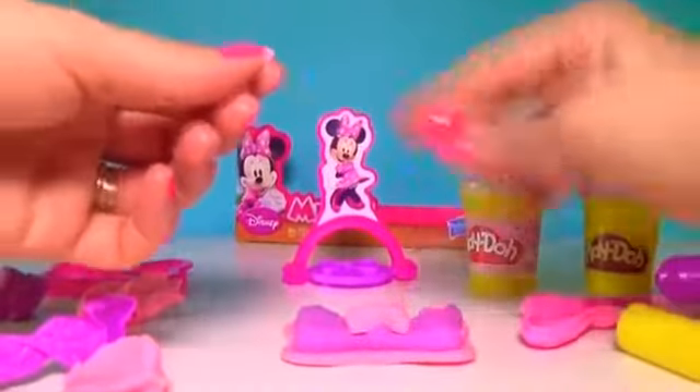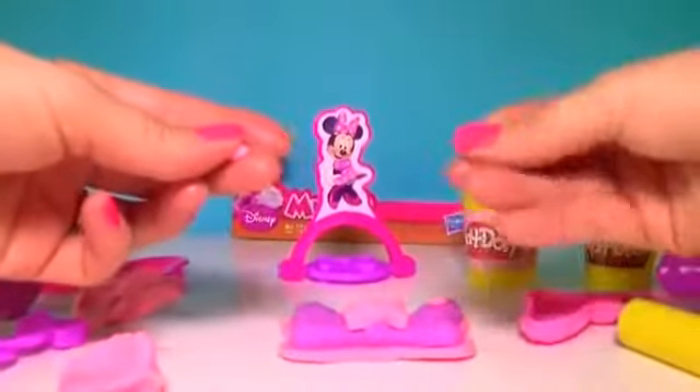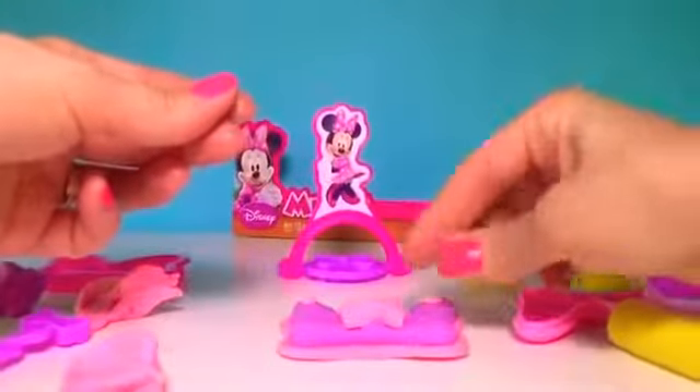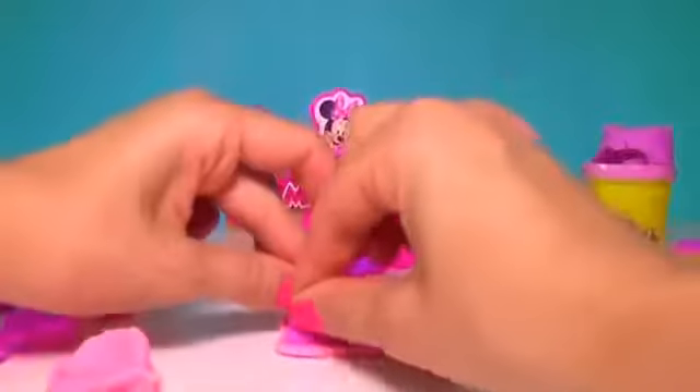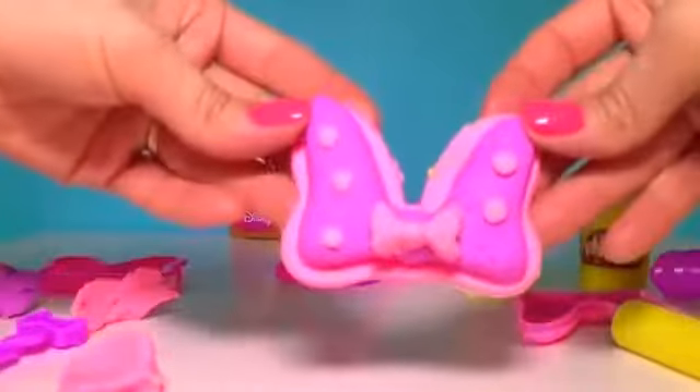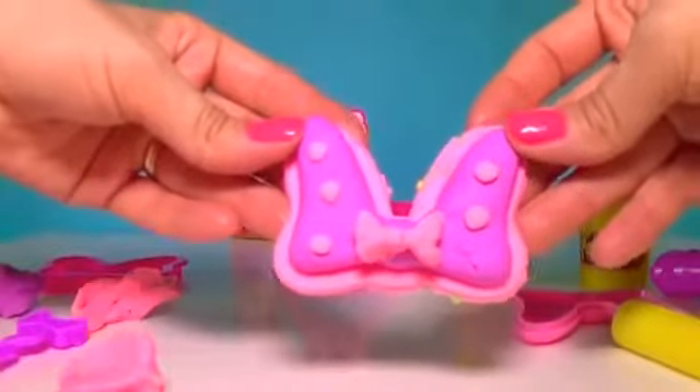We can add some little dots. How do you like it? That's awesome!